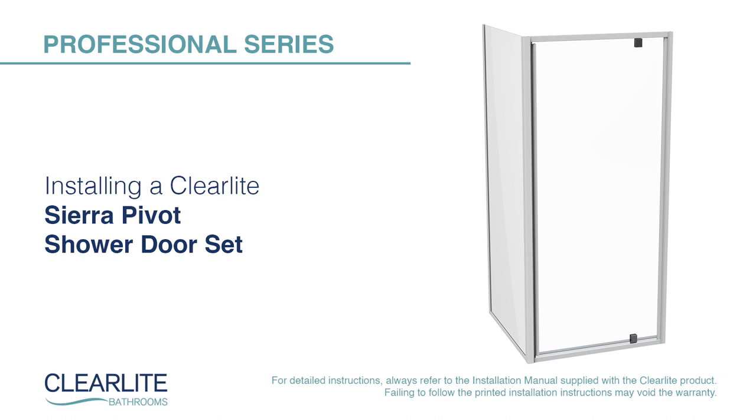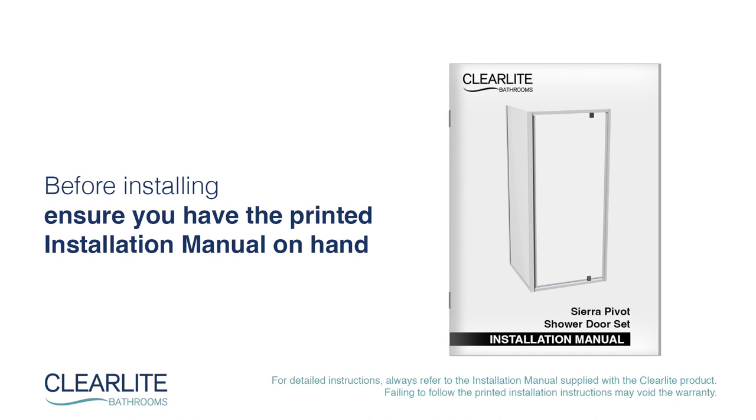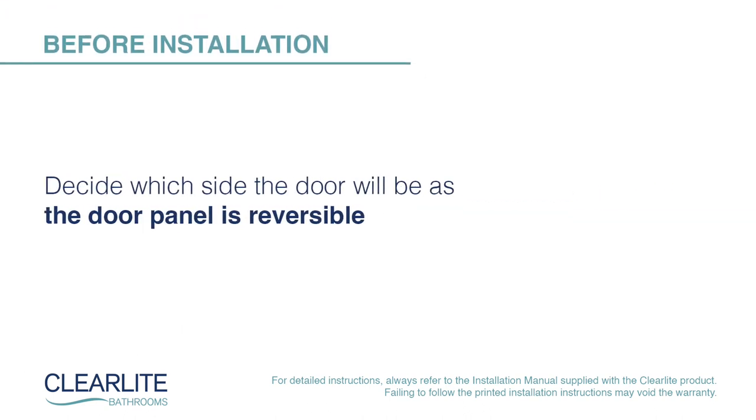In this video we'll cover the essential steps and best practices for installing a Clearlight Sierra Pivot Shower Door Set. Before installing any Clearlight product, ensure you have the printed installation manual on hand. Before installation, decide which side the door will be pivoted from, as the door panel is reversible.